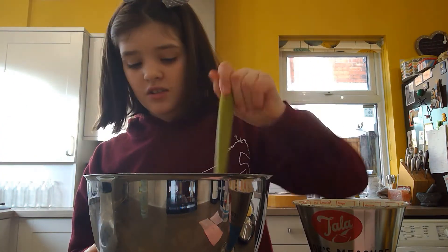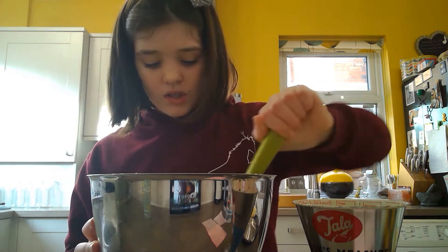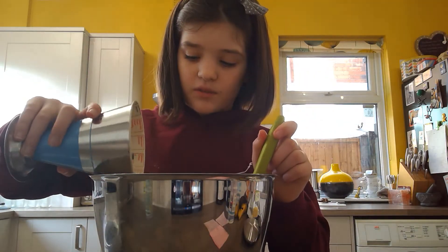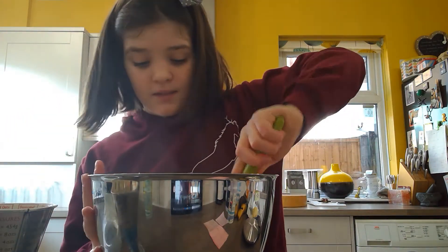Now it's all out of the mixer, it should look a bit like this colour. You're going to want to fold so you don't knock all the air out. Fold the rest of your flour in, adding it little by little so it's a bit easier to fold in.